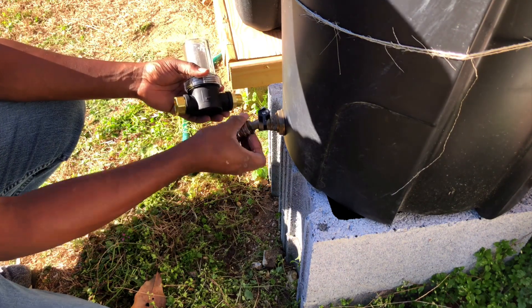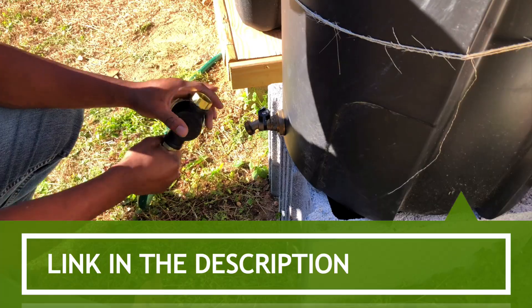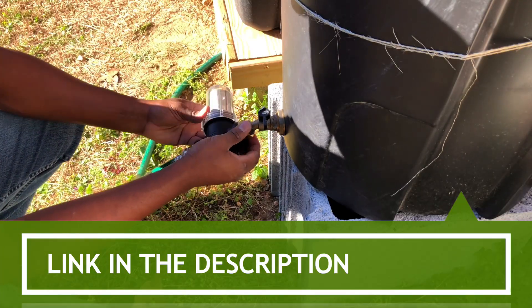One component I forgot to add in the first video for this project was a sediment filter for the water coming out of the rain barrel, to help keep my transfer pump running efficiently.